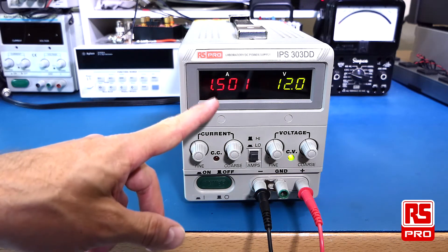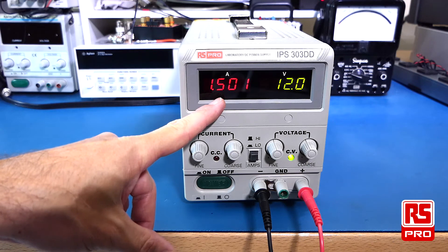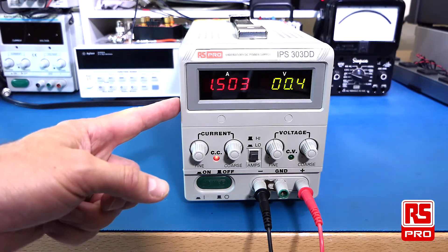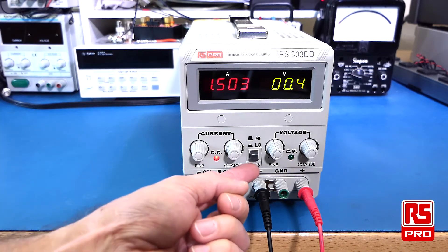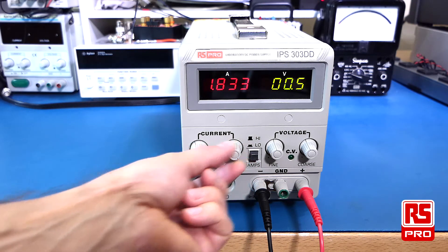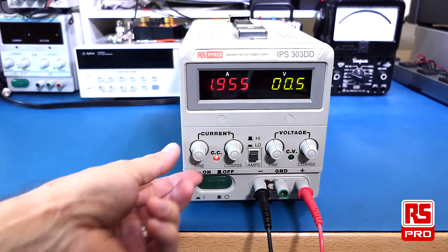If there's any change to the current draw of the device under load, that will be shown on the display. The ammeter is showing that the load requires less current and is showing me that change. If the load required more than 2 amps I'd need to go to the high setting, as in the low setting we are limited to around 2 amps, which gives us the 3-decimal-place reading.